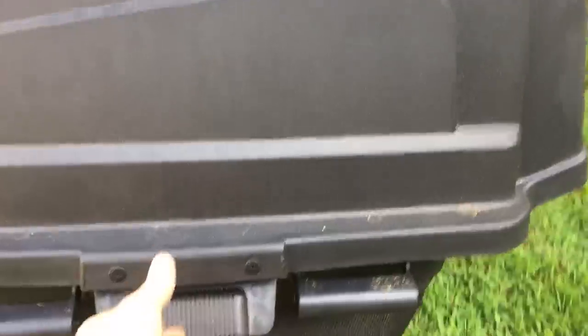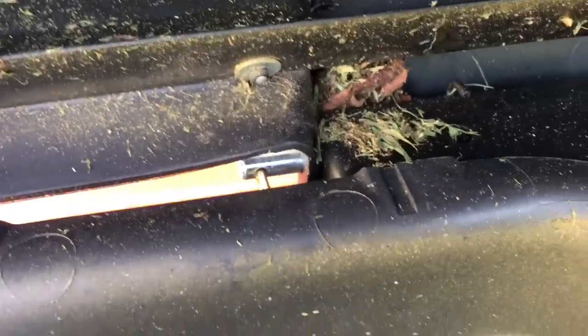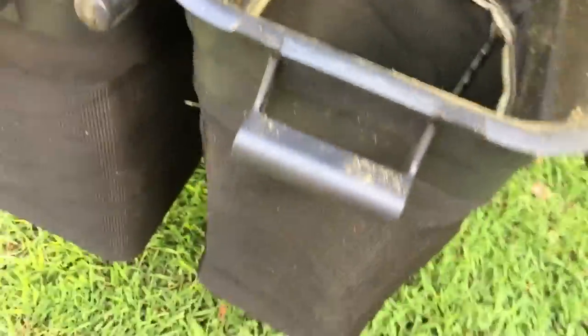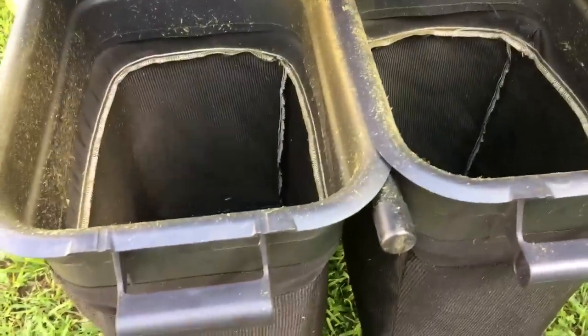Going around the back here and opening it up, it's got a good heavy plastic lid. It's got stainless steel and zinc hardware, so I haven't had any problems with any of the hardware rusting, and I've used this for probably two seasons so far. The bags are nice and deep — probably a good 20 inches deep by 12 or 14 inches wide, and about 12 inches across. So you can fit quite a bit.